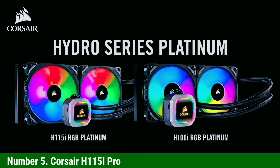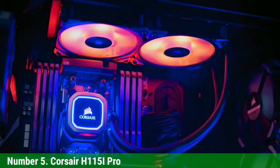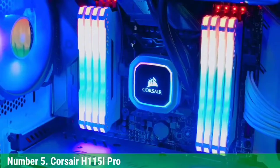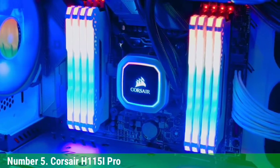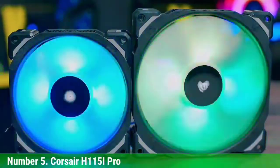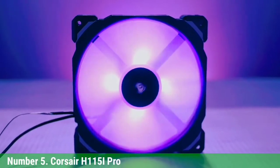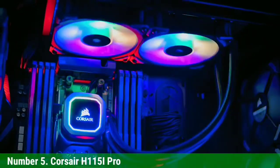Number 5: Corsair H115i Pro. We now have yet another option from Corsair — the H115i Pro Liquid Cooler. Like many of the others on our list, this one comes in a variety of radiator sizes. However, the 240mm seems to be the sweet spot in terms of value for money. But once again, you'll want something a little larger for a workhorse like the i9-9900K.